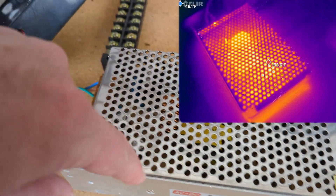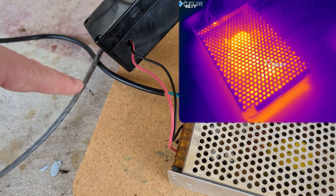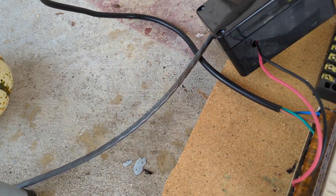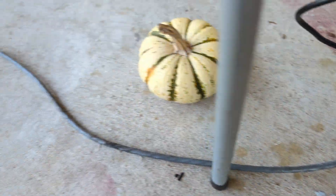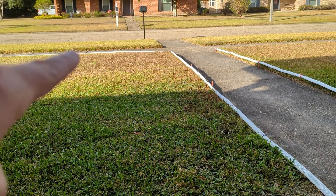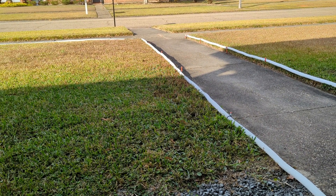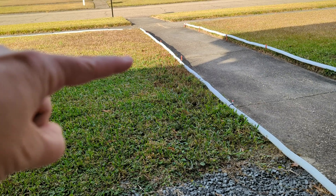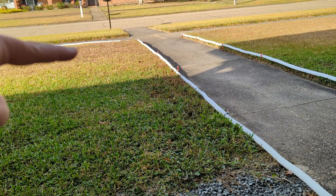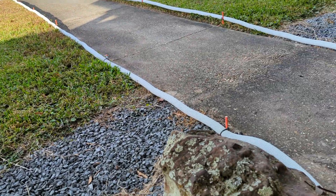This is a 20-amp 12-volt power supply and I only have about 500 pixels on this right now with no power injection. For Christmas I'll probably run some brighter schemes, so I will inject another 12 fresh volts somewhere down the sidewalk. Basically all the pixels are drawing down the voltage, so you get voltage drop and need to give it a fresh supply of juice to keep things bright all the way down the sidewalk.